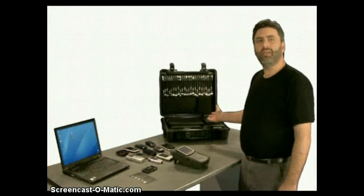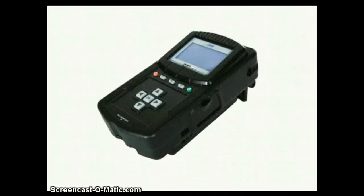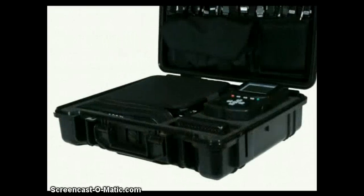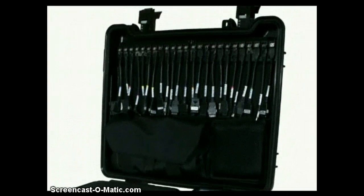Contents. The UFED system comes complete with everything you need for mobile phone analysis. The UFED device itself with a built-in rechargeable lithium-ion battery pack for field use. The ruggedized housing and integrated dust covers provide an added level of protection against drops and debris.